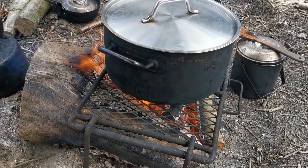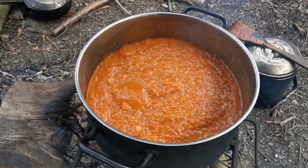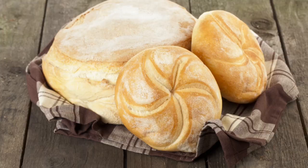So just on the grill, we've got a big pot bubbling away — vegetable soup. And we've also got some crusty bread.